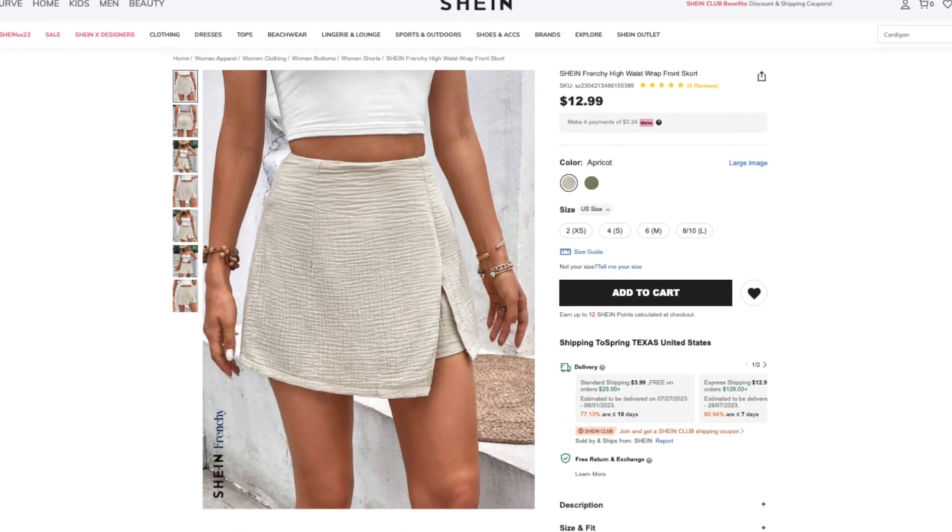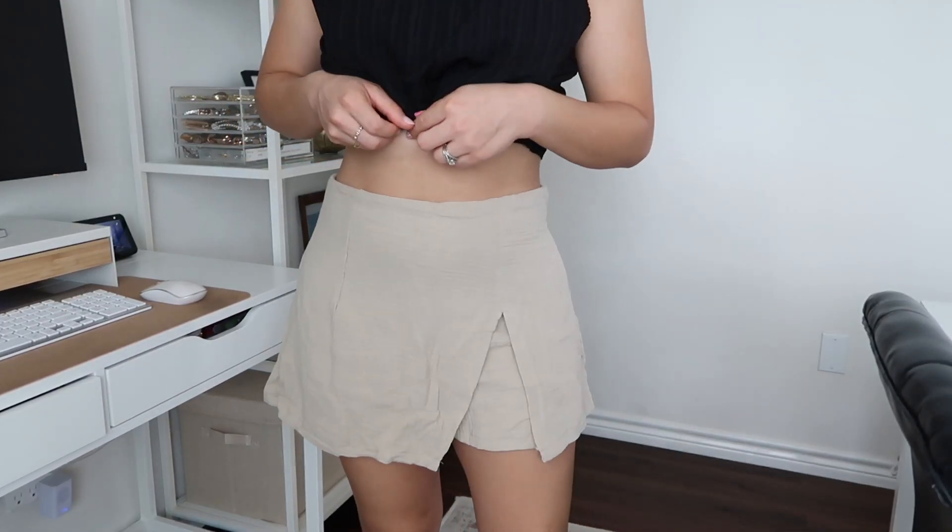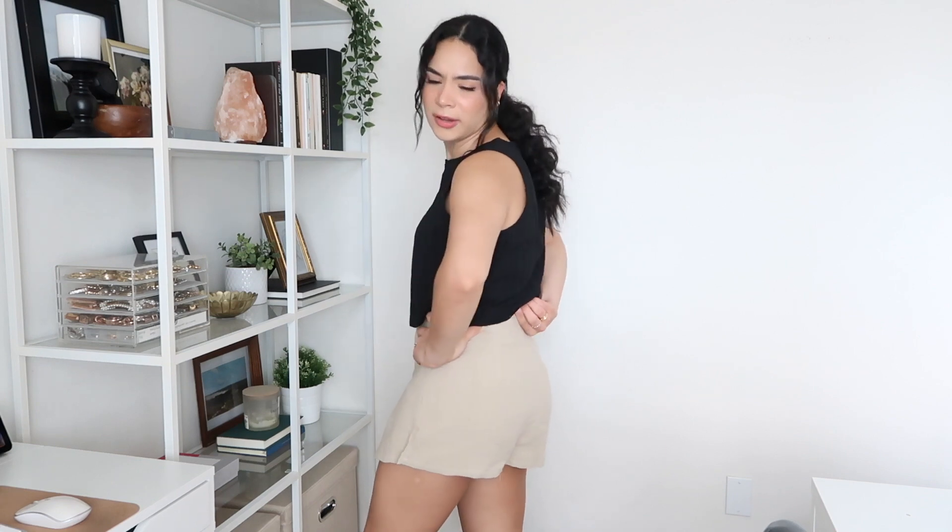Here we have the high-waisted wrap front skort. This one retails for $12.99, available in three colors and sizes extra small through large. I got it in a size medium and it has quite a bit of extra space, which is nice. I love that this skort actually looks like a skirt — from the front and the back. When I look for a skort, I want it to look like a skirt all around, not like a skirt in front and shorts in the back. This one delivers exactly that, with shorts underneath. It also has a zipper closure in the back. The fabric isn't super stretchy, but it has room so it doesn't need it. Super happy with this piece.